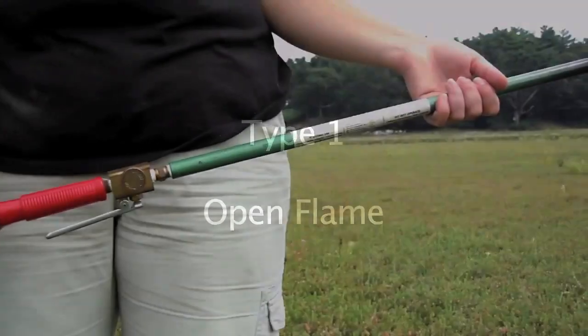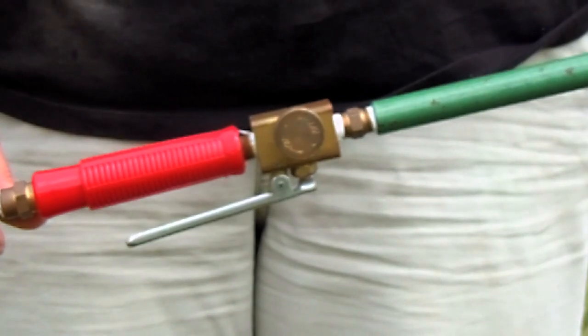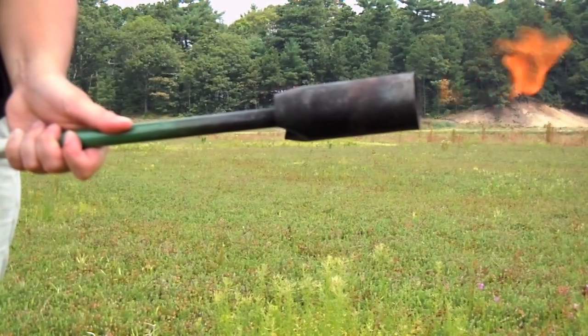The open flame torch is a long wand with a cylindrical bell at the end. The intensity of the flame is controlled by a squeeze valve that regulates the gas flow. This torch can generate working temperatures over 1000 degrees Celsius.